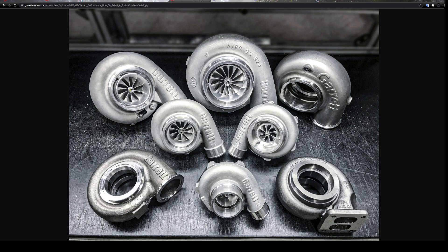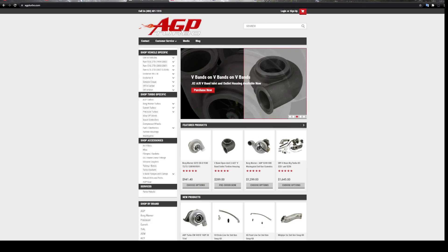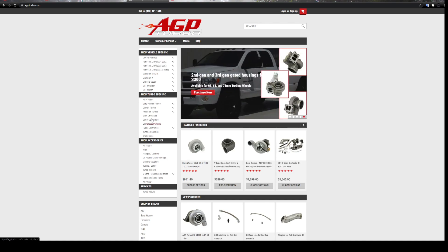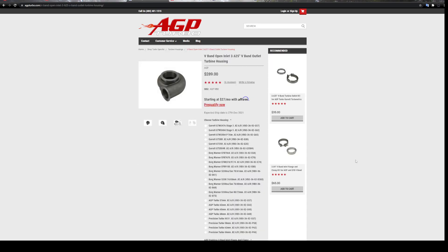I'd like to stress using primary resources when selecting a turbocharger. There are many companies out there — like AGP Turbo, which I've purchased from before. These people are great to ask questions. Say you have a 2-liter Honda motor that you want to make 600 horsepower on — you could call them, tell them your situation and what motor you have, and they can suggest a turbocharger. They sell a plethora of brands and can size a turbocharger and get you the right AR housing for your application. There's a lot of garbage on the Internet, and you can avoid that by going to primary resources.